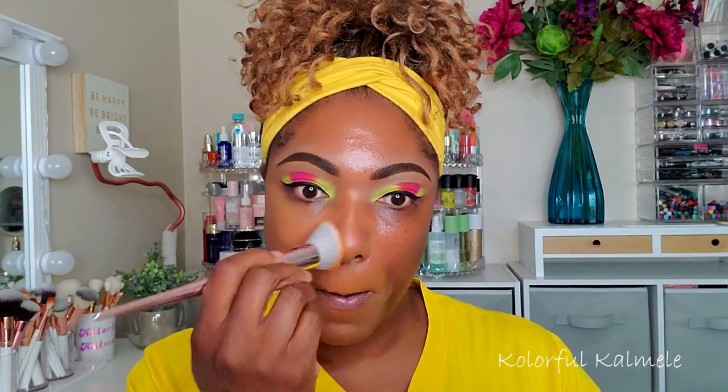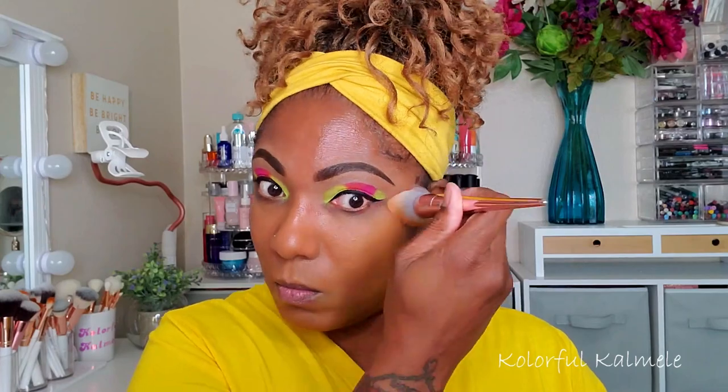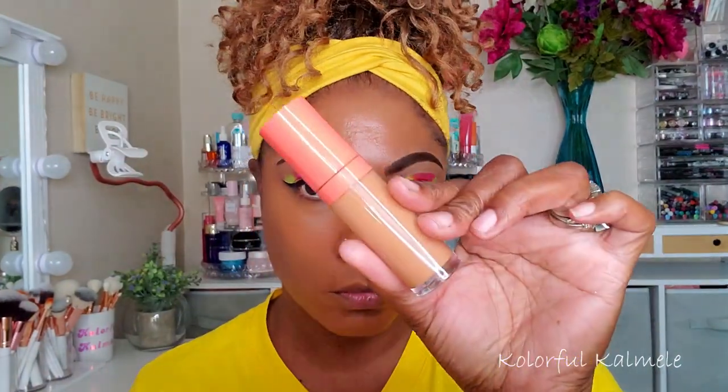I typically mix two different shades together for my perfect shade but I didn't feel like it today — plus I knew I was going in with full bronzer and all that, so I knew I could make it the right color with everything else.